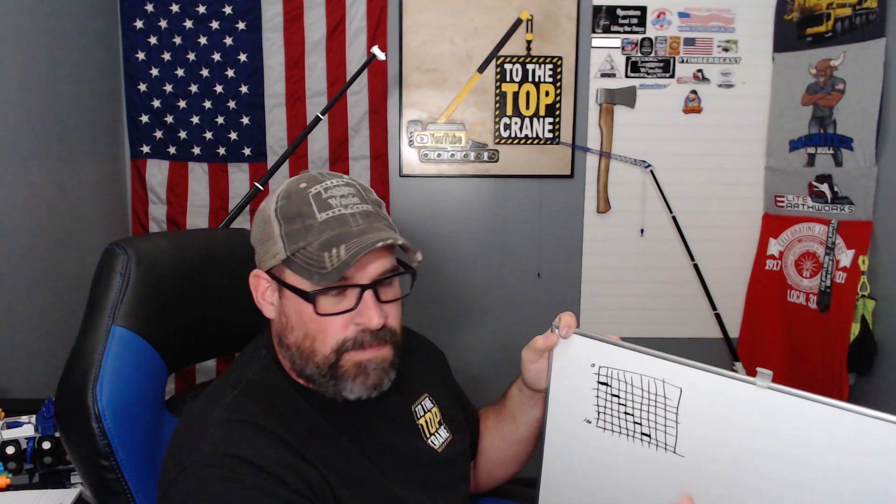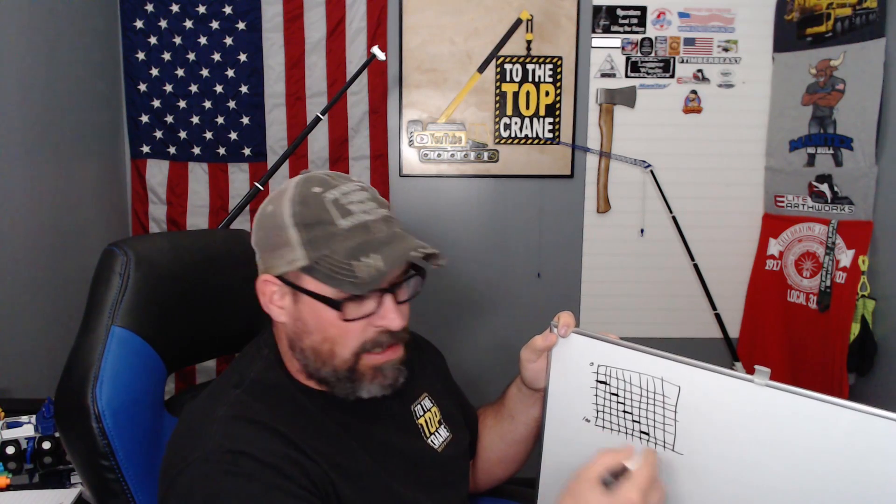I thought I should cover that — I know I've got some newer crane operators watching, and some people just like to know it. The old motto was 'when in doubt, build it stout,' and that's what they did. Nowadays machines are pretty flimsy — you can't get away with stuff now like you could 35 or 40 years ago. Don't run these modern cranes with your butt; use your brain.